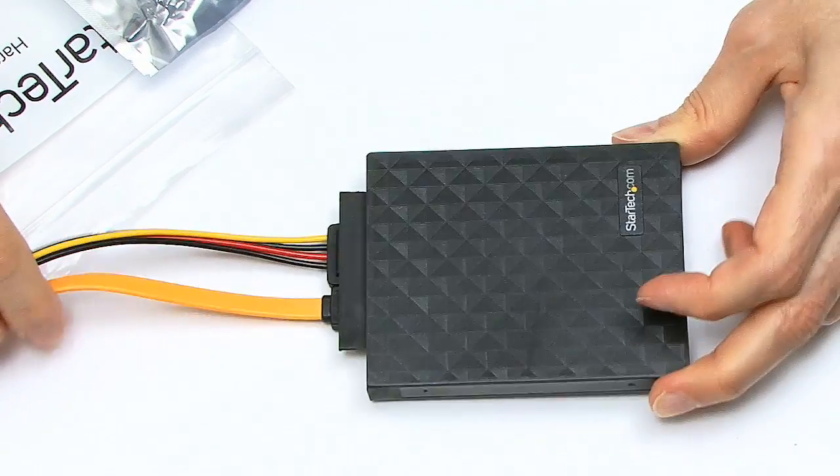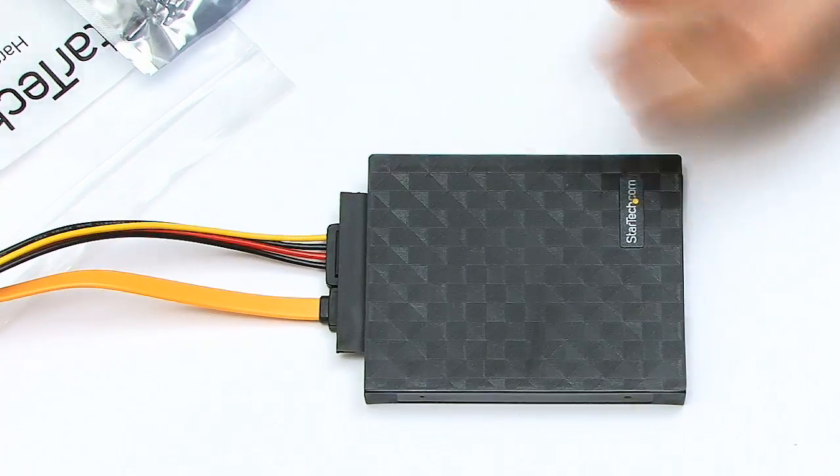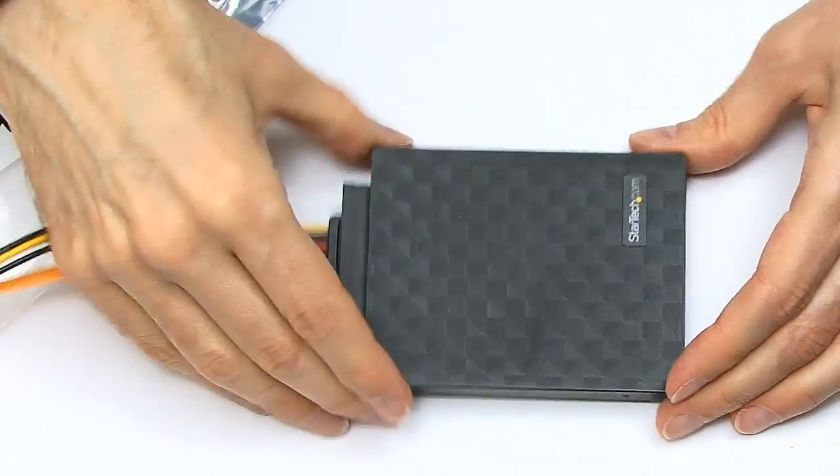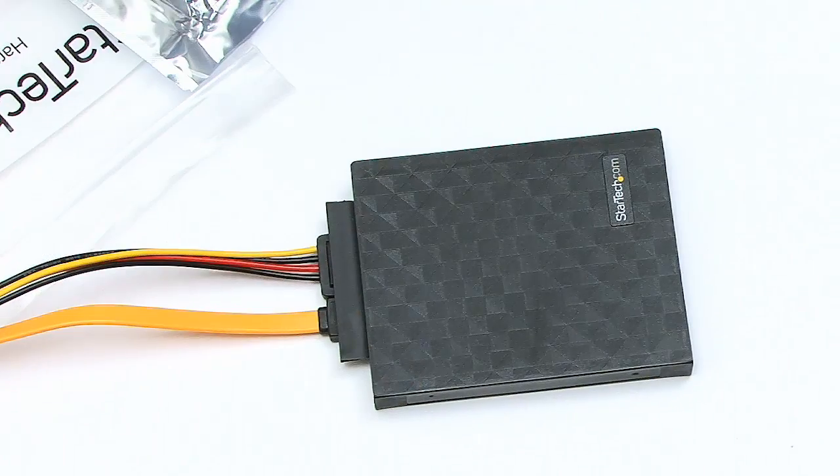This is a simple video showing you my favourite products at the moment for archiving and storing a lot of data off-site in these little StarTech boxes.